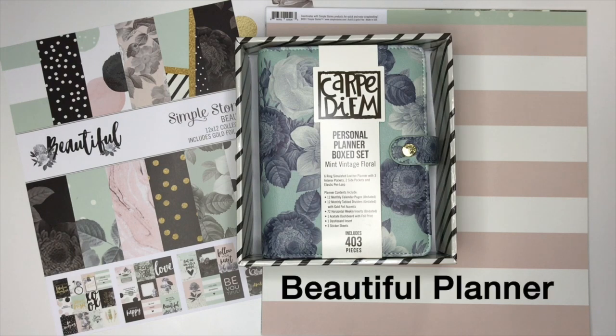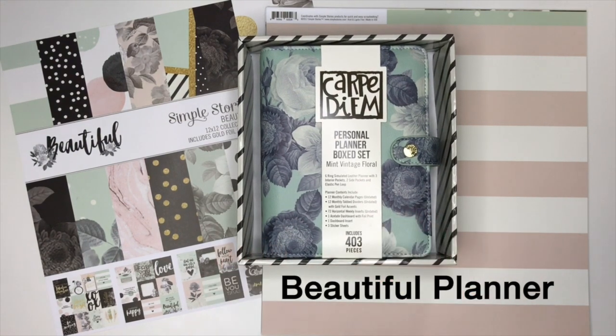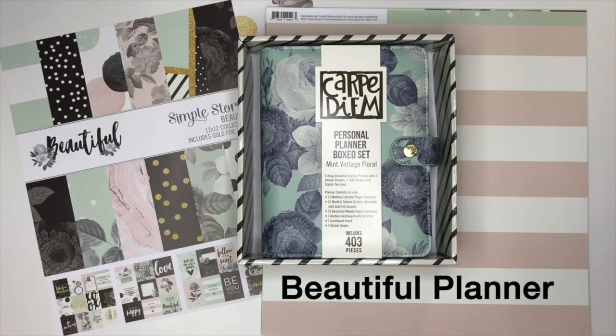Hello, my name is Shelby Dredge and I just wanted to do a flip through of this brand new personal size planner. It is the vintage floral and it is by Simple Stories, which does the whole entire Carpe Diem line.